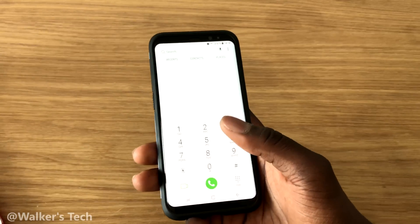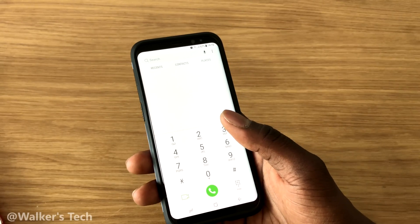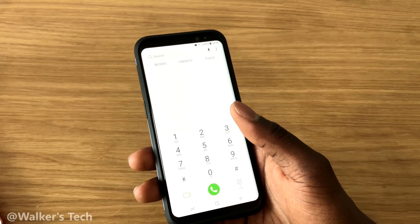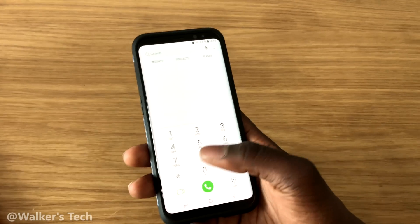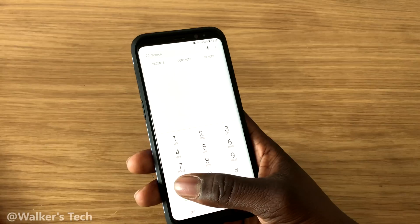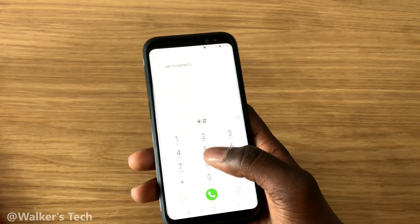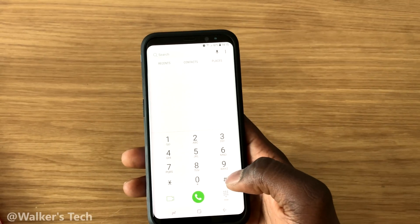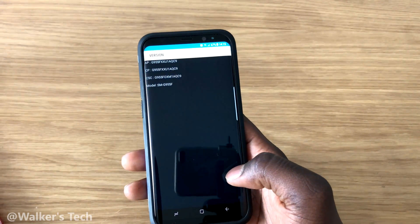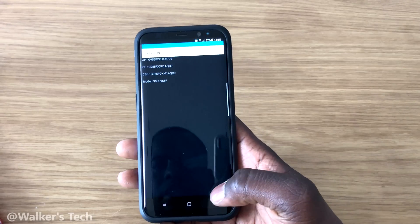I'm going to show you a few codes, and there are also some tests that you can do to make sure that all the features — software and hardware — are working correctly on your phone. So let's do some basic ones. We're going to do #*1234# — this will show you your software version, so you can see the software you're running.